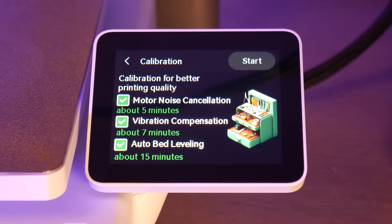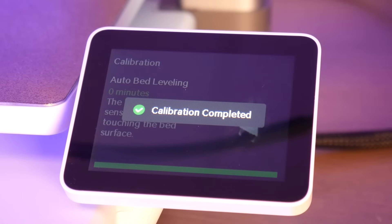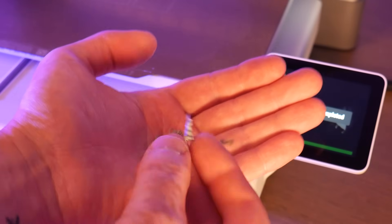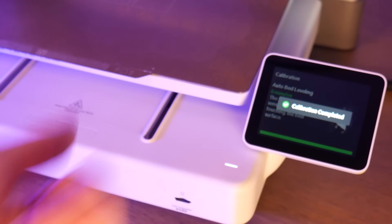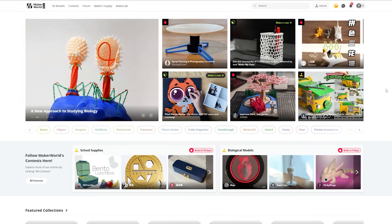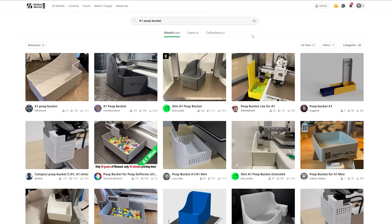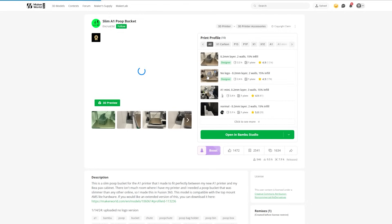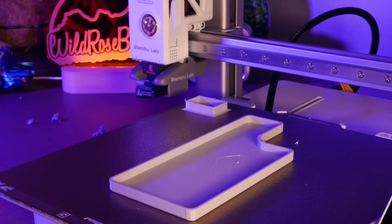After I set up the printer and let it run through its various tuning sequences, I was left with a little pile of the notorious Bambu poop. So to address this, I went on Maker World, which is Bambu Labs' model repository, and searched up a poop bucket. I found a slim minimal one from user Encrust3D, loaded up some PETG, and sent it off to the printer.